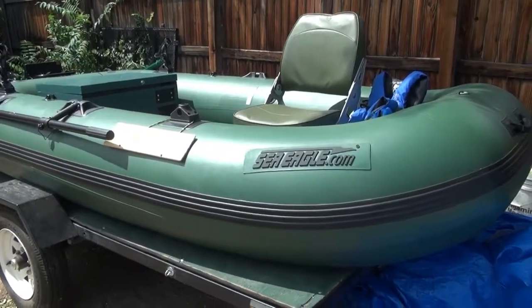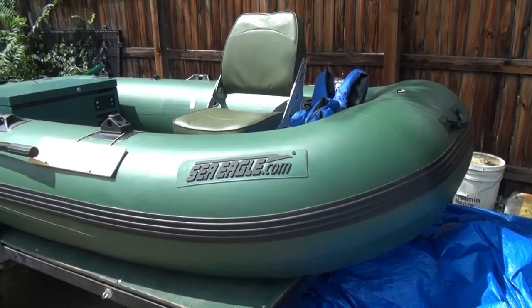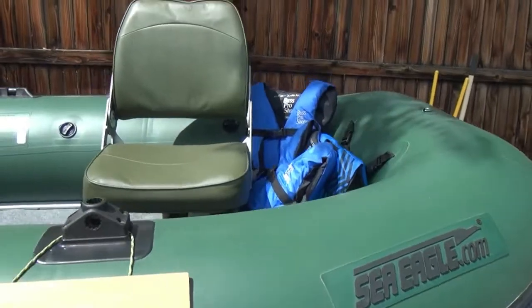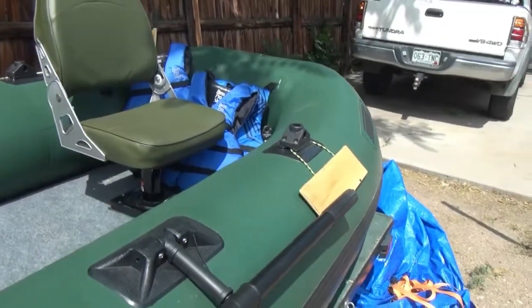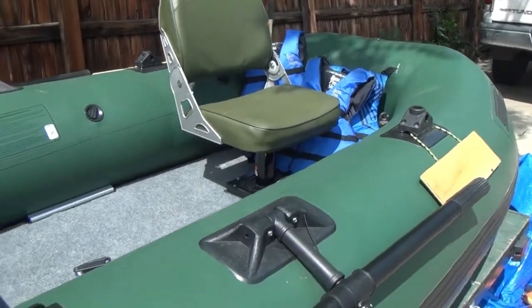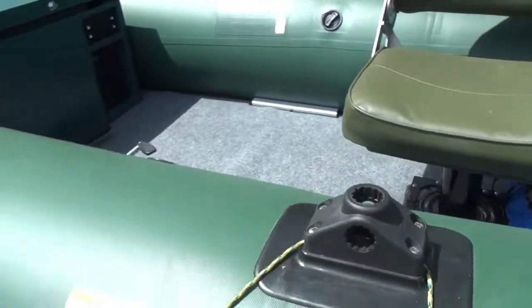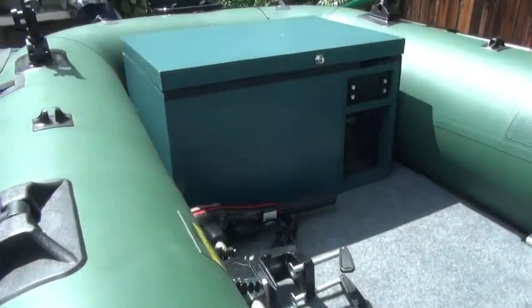Alright guys, there she is — this is my boat. It is a Sea Eagle STS 10. Kind of a tongue twister, STS 10 — let's say that real fast. Anyways, yeah, that's what this is and it's a boat that can hold three people I believe, or 650 pounds.